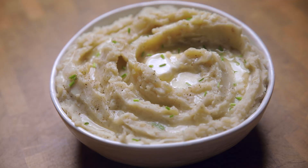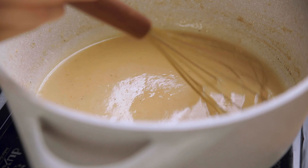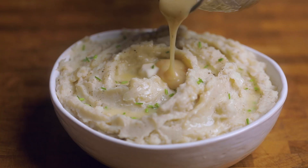30-minute vegan mashed potatoes and gravy. You don't want to miss this one. Hey y'all, welcome to Make It Dairy Free.